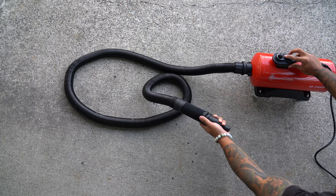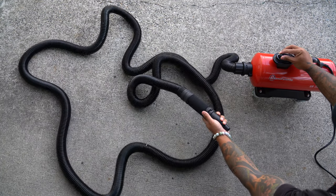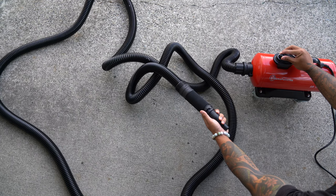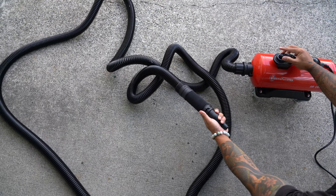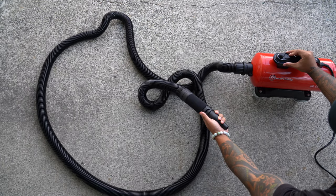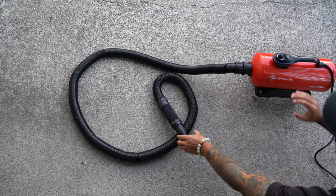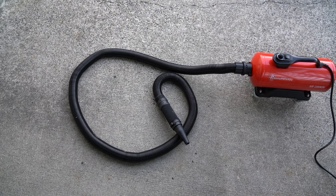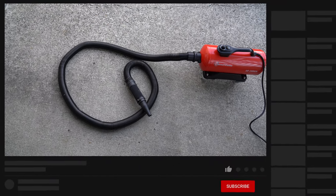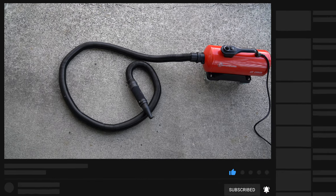Included with this device is a self-expanding and retracting 30-foot hose. Coming from a blower with a 7-foot hose, the 30-foot length is extremely handy. I can leave the air cannon in one place and just move around with the hose rather than constantly having to reposition the blower. I also really like the self-expanding and retracting design. Most car blow dryers come with a hose that's just one size, so if you buy a 30-foot hose, you have a 30-foot hose to deal with. Here, when the air cannon is not in use, the hose retracts and is roughly 10 feet long, making it smaller and more manageable.